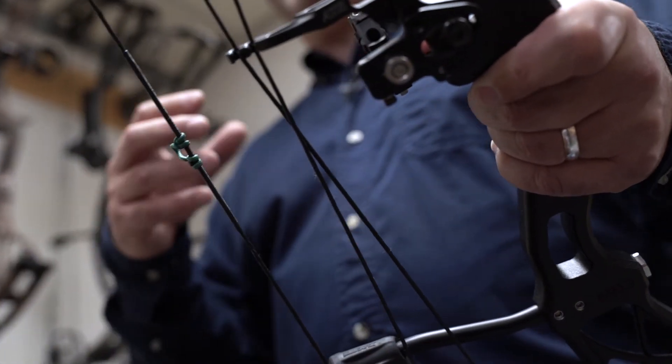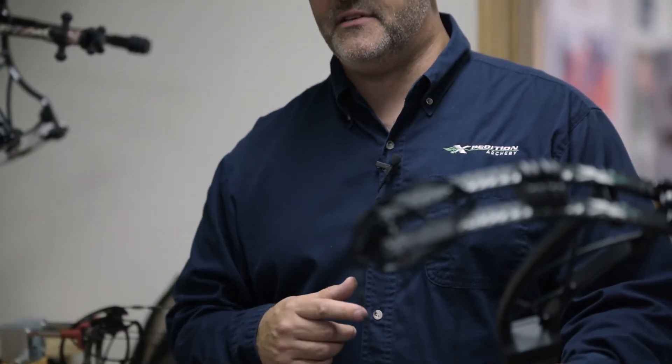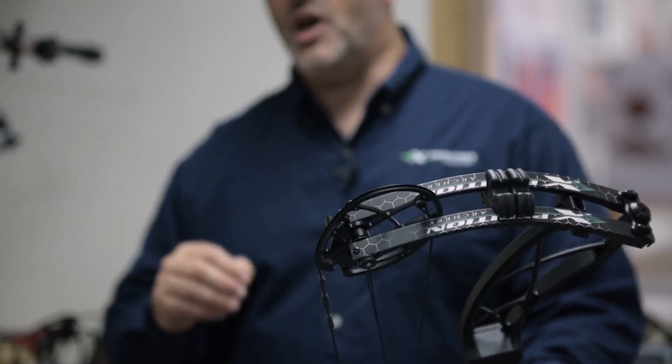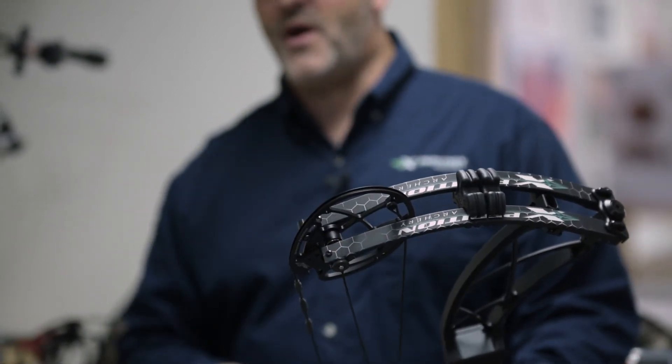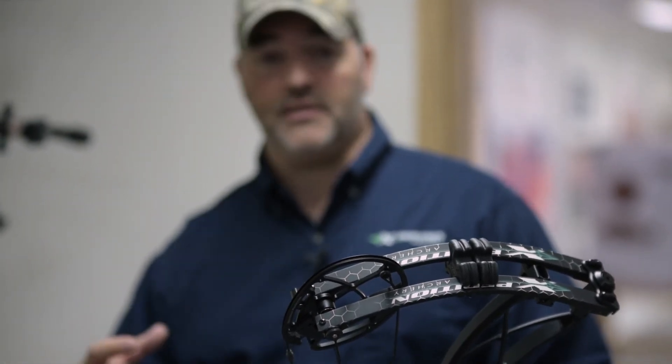A true one-off custom bowstring — when I call Mike and say I need a set of purple and green 452x strings and cables for an Excursion, Mike sits down with his purple and green and makes a bus cable, a control cable, and a string. He's working with the same material for every individual piece. Therefore there's much less chance of accumulated variation between any of the pieces. If you're looking for the ultimate consistency, a true one-off custom string is always going to give you the best intended result.